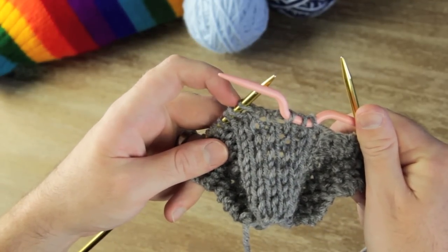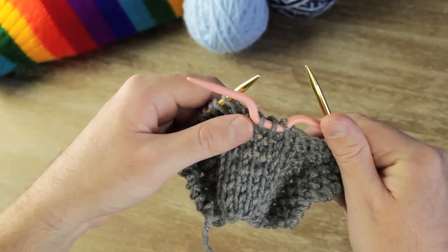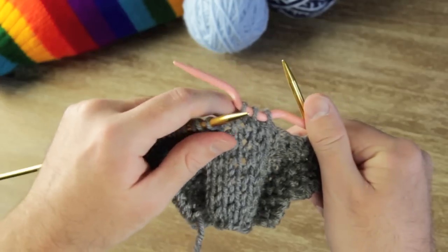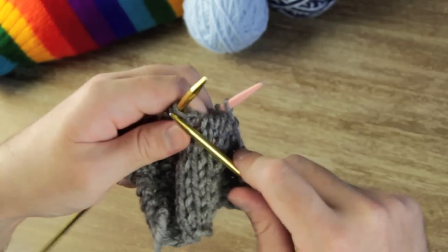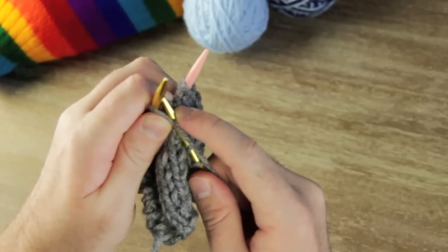Now we're going to knit the three stitches that come after it first. You can either move your cable needle to the front or the back depending on which way you want the cable to twist. I'm going to move mine to the back and just disregard it for a second while I knit the next three that come after it.